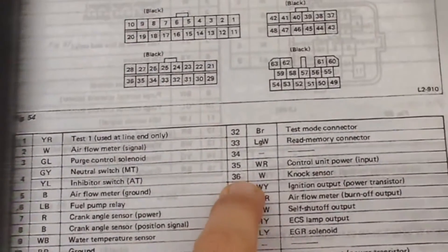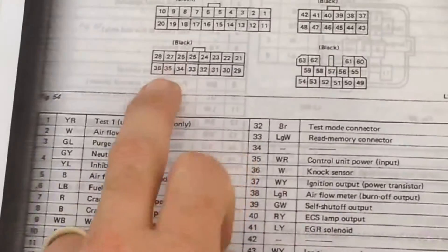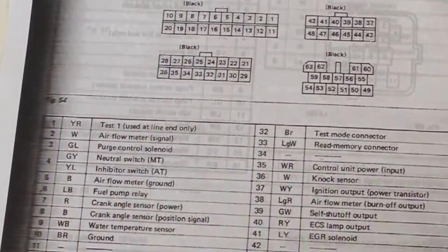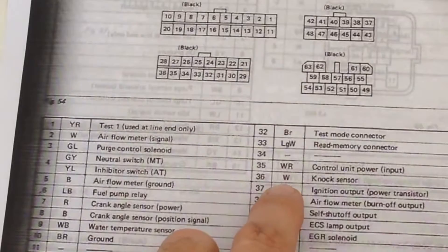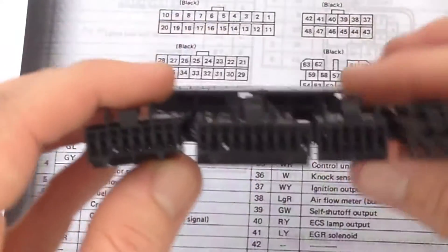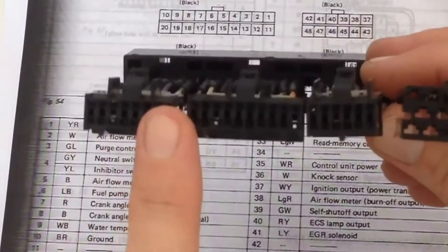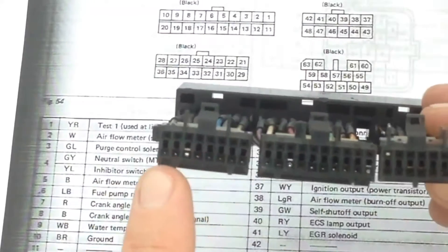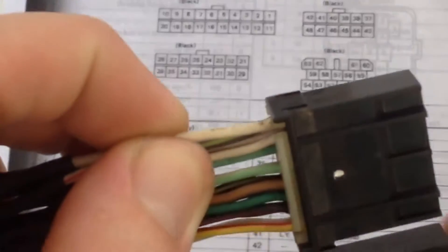So we want knock sensor, pin 36, which is on the middle-size black connector, bottom left-hand side. And it's telling us that the wiring should be white in colour. So middle-size black connector, bottom left-hand corner, pin 36, should be white — which it is there. So we're going to alter this circuit now.